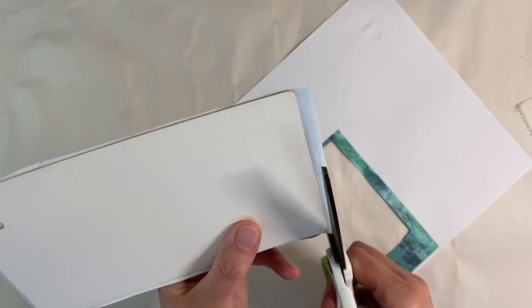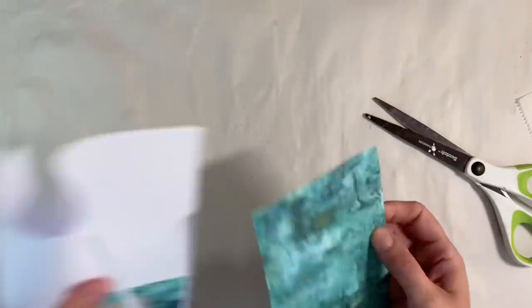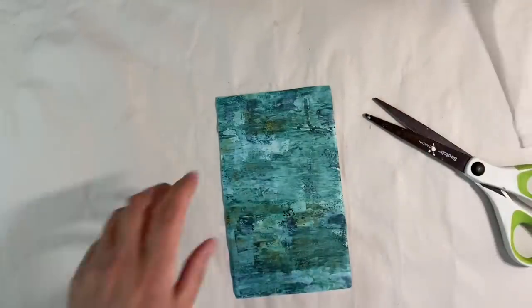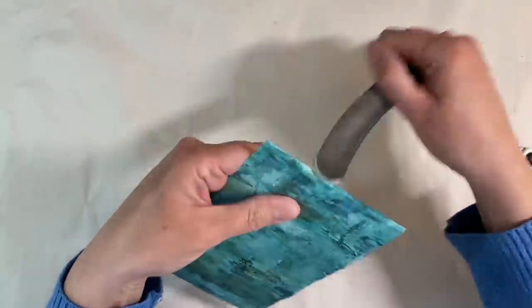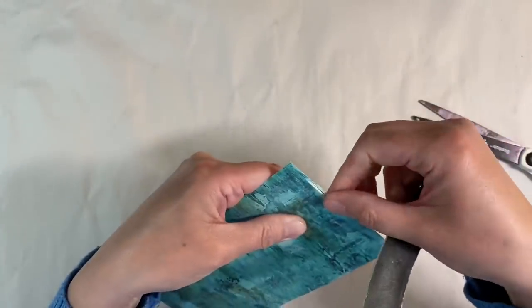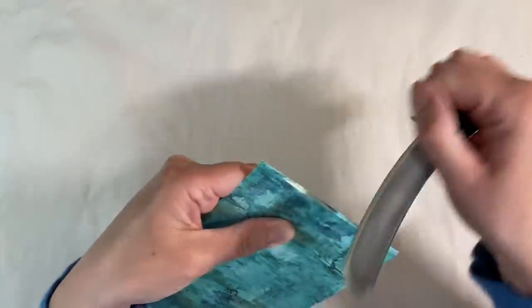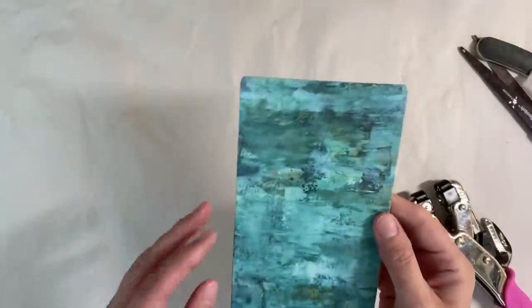We'll just trim this one down slightly as well. Let me just move that out of the way. Now I'm going to take this over my bin and file away the edges — it just comes away really easily. And of course that's burnishing the edges down as well. There we go, all nice and neat.